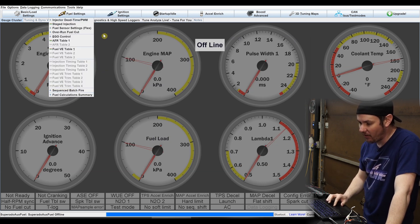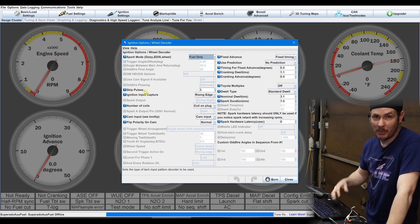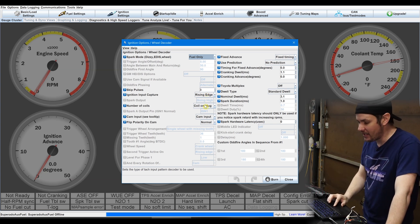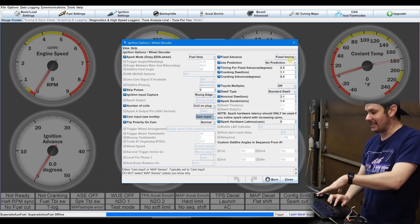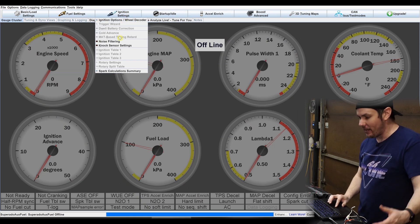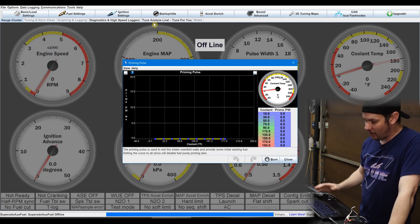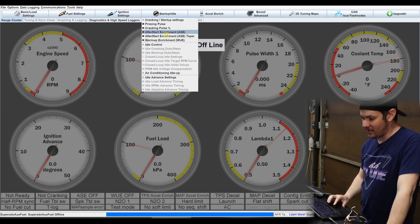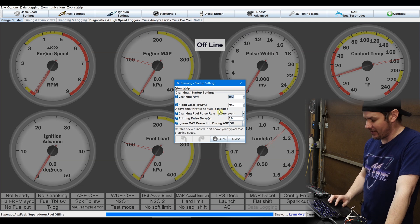On the ignition settings, we're going fuel only, so it grays out most of it. Skip pulses is just how many pulses it skips on crank — doesn't really matter for our setup. For reading in the signal, it's just a rising edge signal, coil on plug. I've basically zeroed out fixed timing and put in standard dwell — none of that matters because we're not using ignition output. I also went through the other fuel tables like startup, idle, and priming pulse and zeroed all of that out, because we don't want to pulse these injectors during priming or cranking.